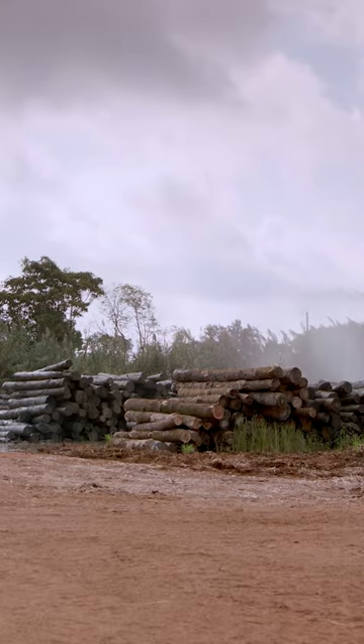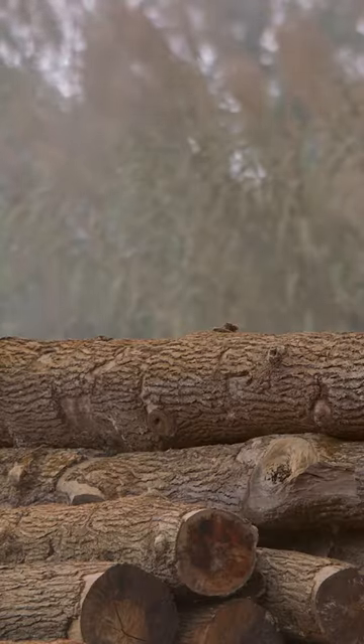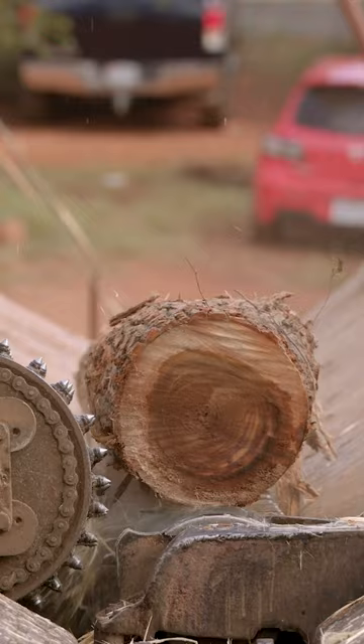Wood slat baskets are made out of American sweet gum trees. First, the freshly cut logs are sprayed with water so they don't dry out and decay.